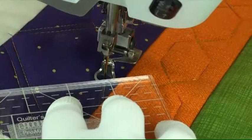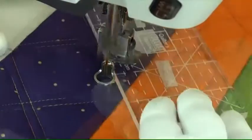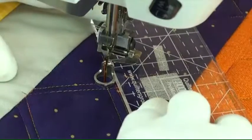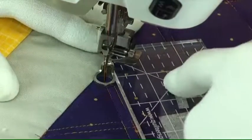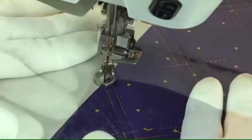After that is stitched, we come over and quilt the next zigzag line one quarter of an inch away, doing the same thing — going up and quilting in the ditch when we get there to get over to the other side.